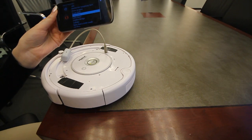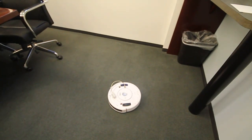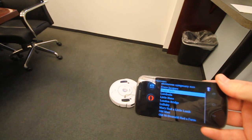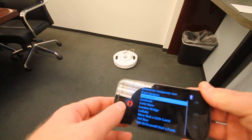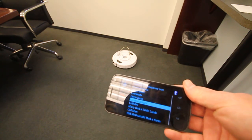We can stop that and select a different one — Jingle Bells, for example. And we can also select London Bridge.